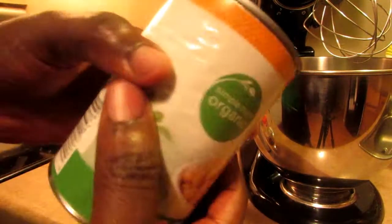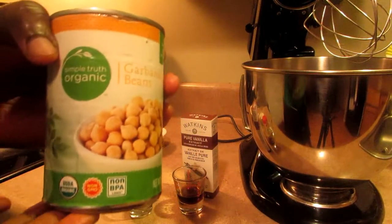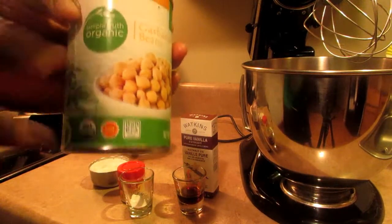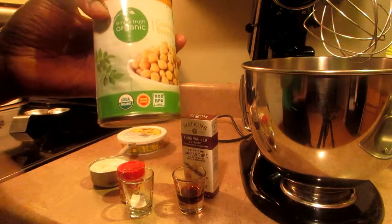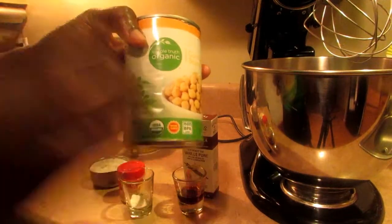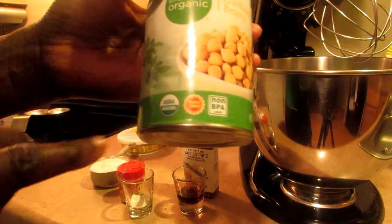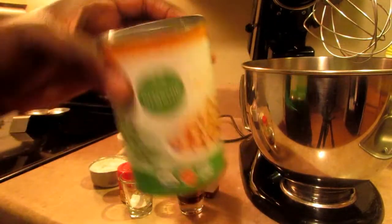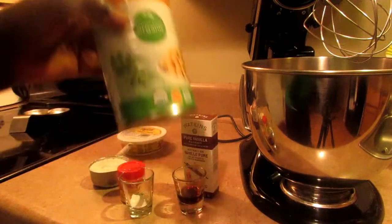I'm going to use canned chickpeas. You could also cook them yourself — then you have to drain the liquid, put it in ice cube trays, put it in the freezer, take it out, and use three cubes like that. Make sure it's non-BPA lined — it's better for you. This is organic also. So I'm going to be using the liquid from this, and you put it in your fridge overnight. It needs to be cold.